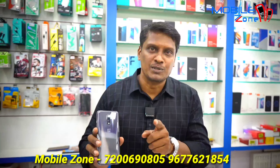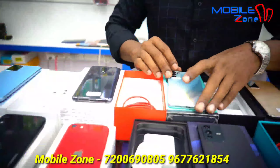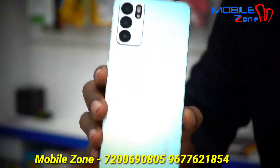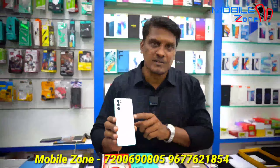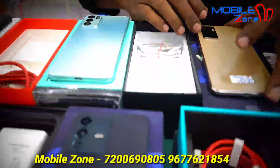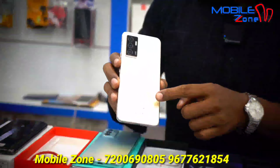This is OnePlus 7, 6GB RAM and 128GB internal memory, priced at 16,000 Rs. This is Oppo Reno6 5G, all box kit accessories, priced at 19,000 Rs.